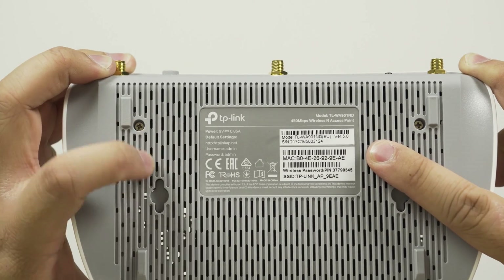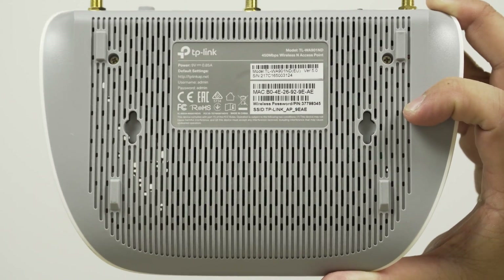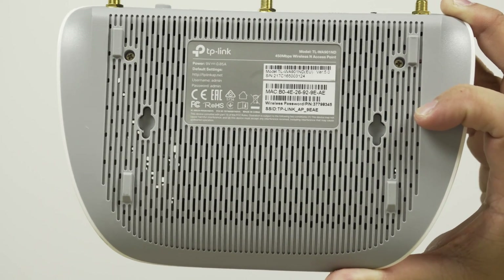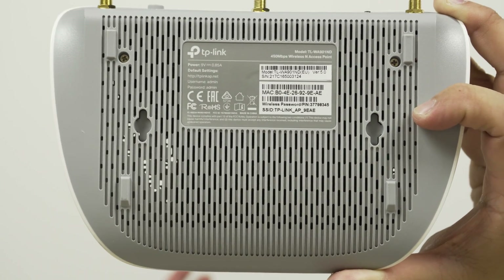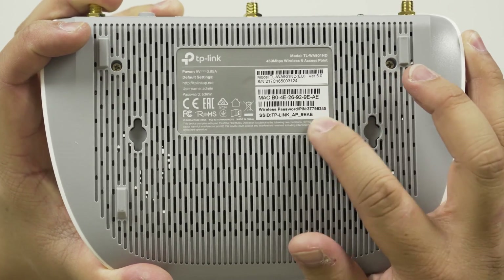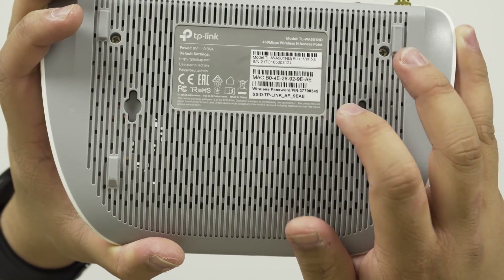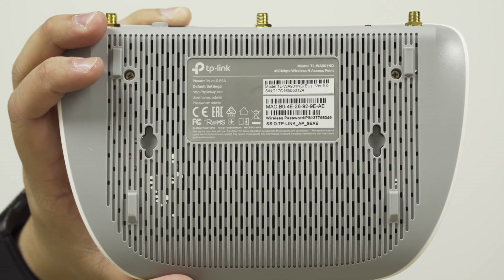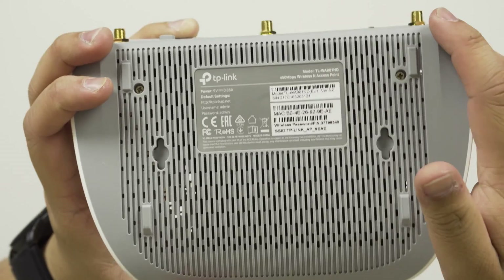On the back you have your power settings and login information for setup, including the standard username and password. I wouldn't wall mount this before you set it up — set it up first, then wall mount it, because you're going to need some of the information on the back such as the MAC address if you're setting permanent IPs in your router. The SSID and wireless password are here and are unique to your specific device, not the same across all units.